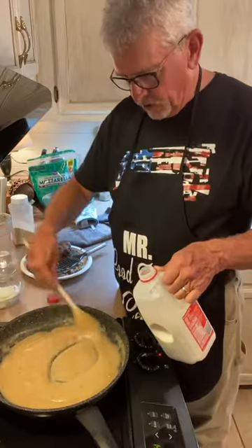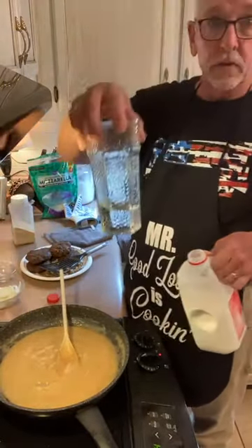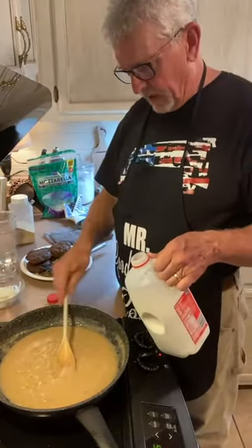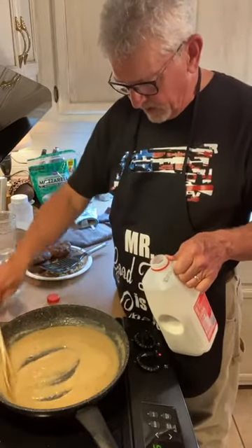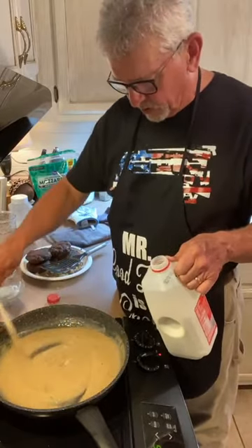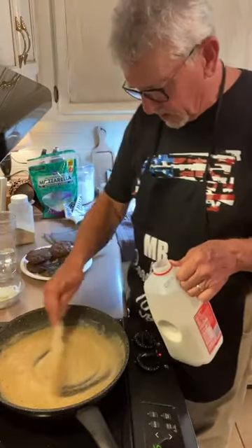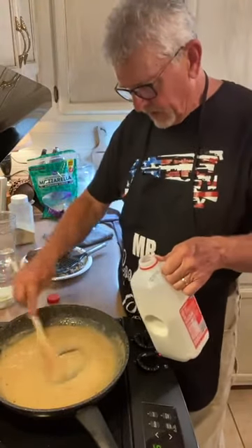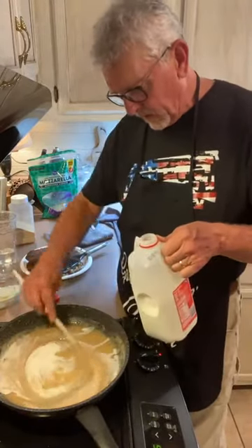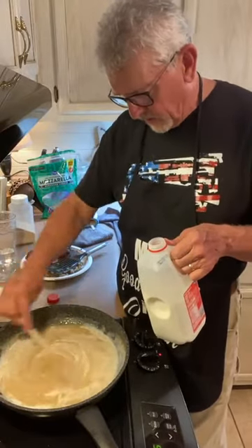How much water do you use? There's not a measurement — I had a big old glass full. It depends on how much grease you started with and how much gravy you want. You want to get it smooth, just keep adding a little bit of water until it stays smooth. Then we're going to add the milk and it becomes that old-time milk gravy.